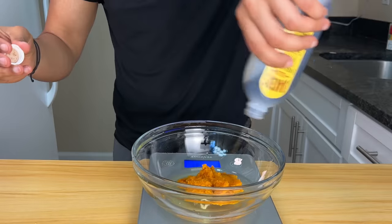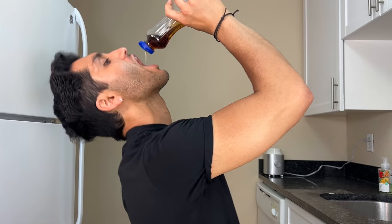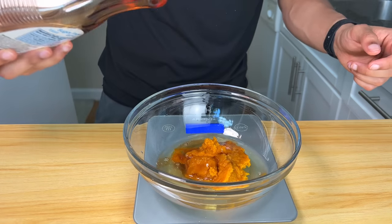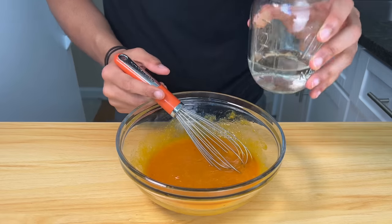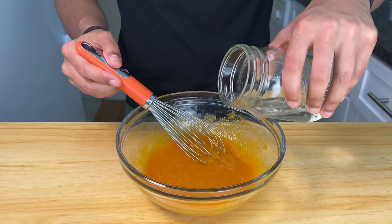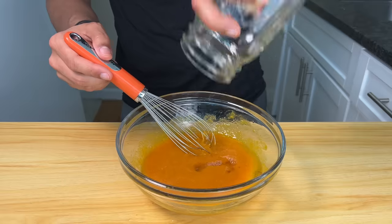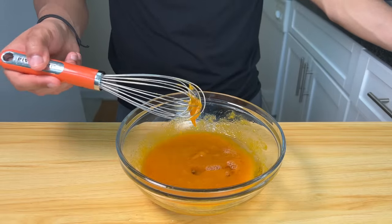90 grams of pumpkin. A fat pinch of vanilla extract — just go hard, I love this stuff. 10 grams of sugar-free maple syrup. The maple plus the chocolate that's coming soon is so good. We also need to add a quarter cup of liquid. I'm going to use water to keep it super low calorie, but feel free to use almond milk, cashew milk, or even regular milk if you're bulking and want to add extra calories.